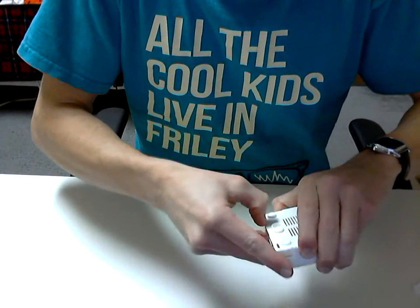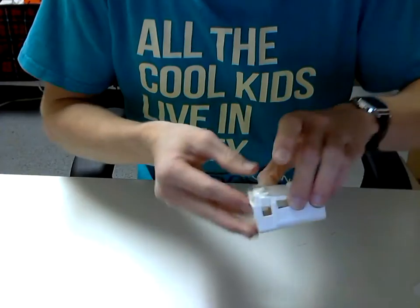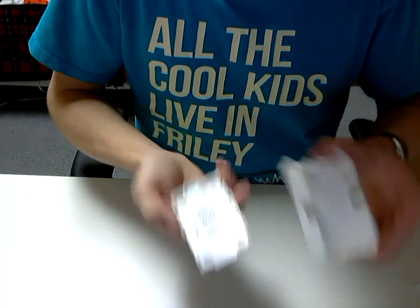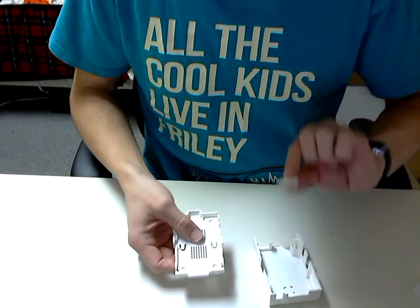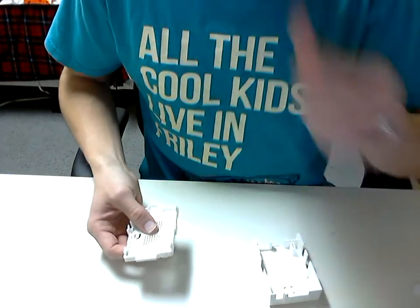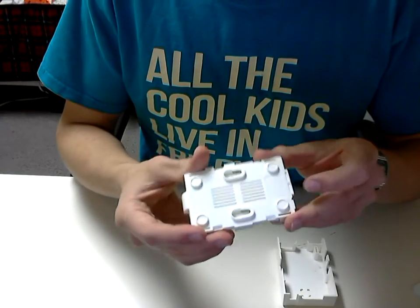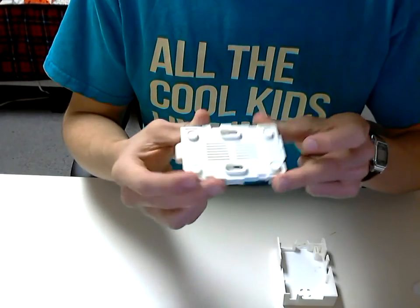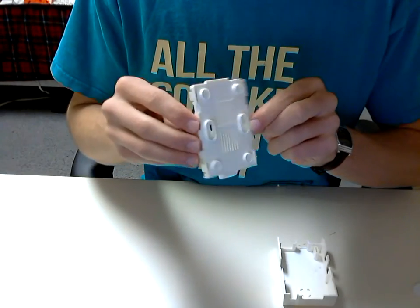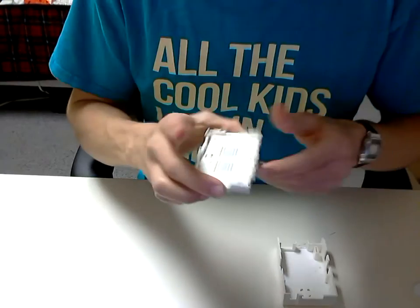Let's see here. Looks like it's got some clips — just clips together. Two halves. Some feet for non-stick. Nice ventilation through the bottom, and even some mounting screw holes for hanging it somewhere if you're interested.